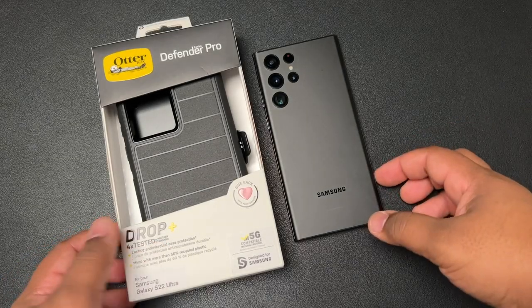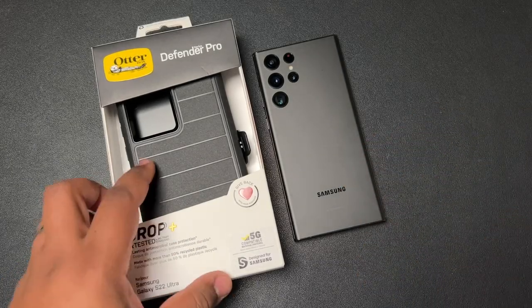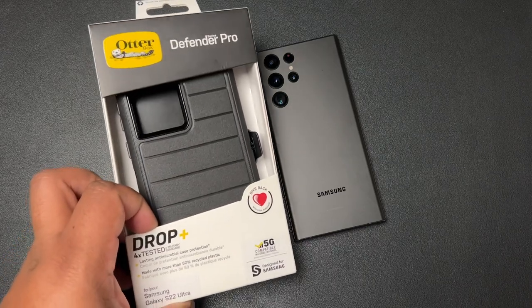Yo yo yo, YouTube, what's up? Tech King Mike back with another video. And yes, man, we got another case video on deck for you guys.